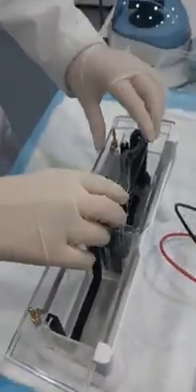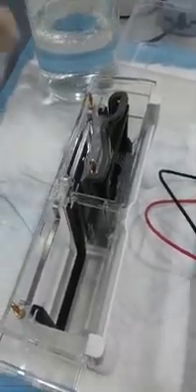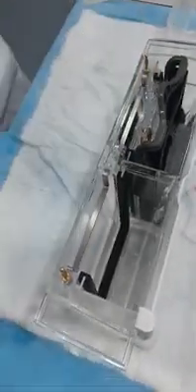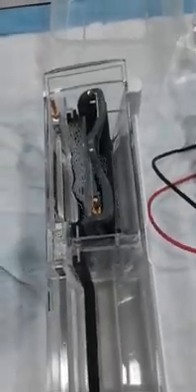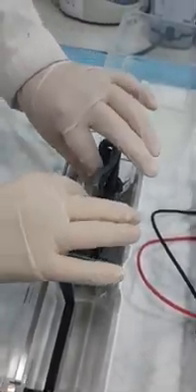It should not leak, but if you do discover a leak just continue to top up the buffer. Get rid of any bubbles, then remove the comb. The gel is already made for us — during storage the comb is left inside the gel, so just remove the comb before you start loading.